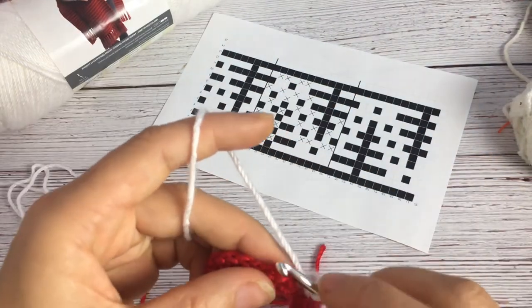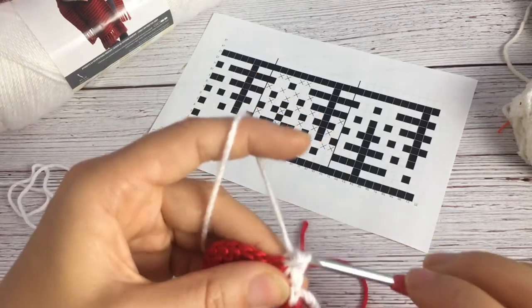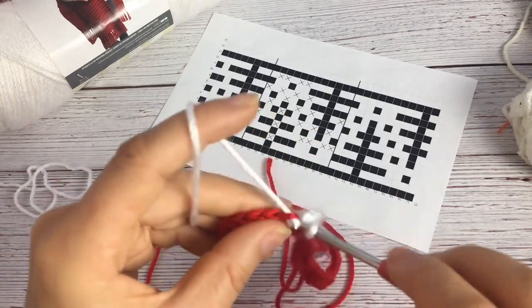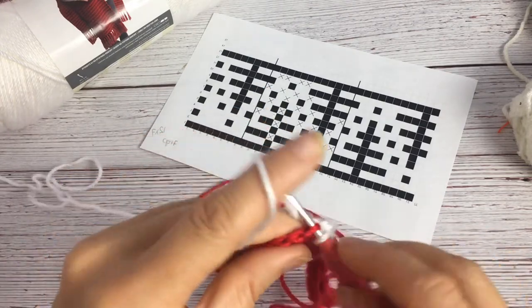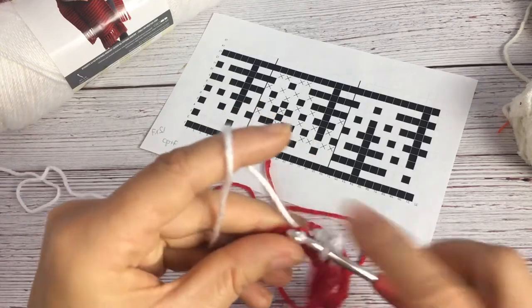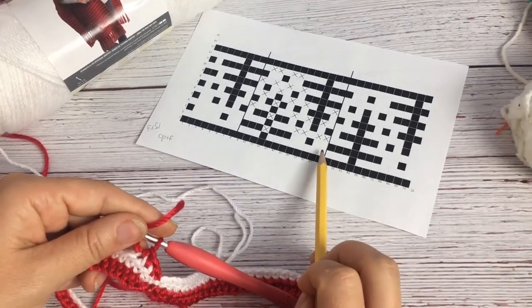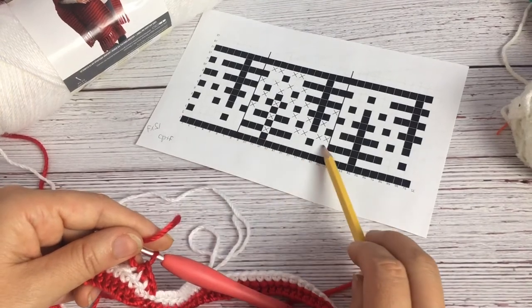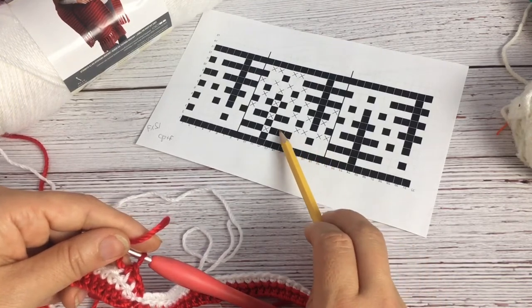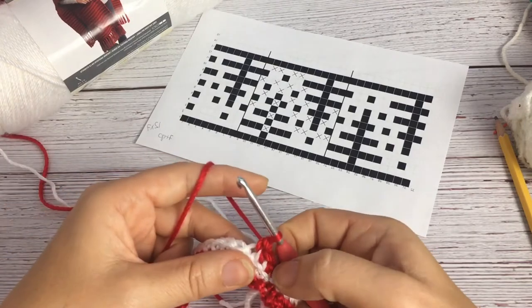For this first row, look at your chart — the X marks indicate where you go down to combine the two colors. If there's no X, like in this first white row, you're just going to do a back loop single crochet. Everything is done in the back loop except the stitches marked with an X, where you actually do a front loop double crochet into the front loop that's left open. You want to use the back loop from the previous row, so the first white row was all back loop single crochet. In the next row, you can see where the X marks appear and you'll work a front loop double crochet into the front loop from one row down.